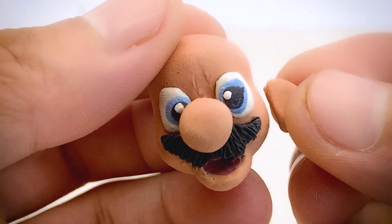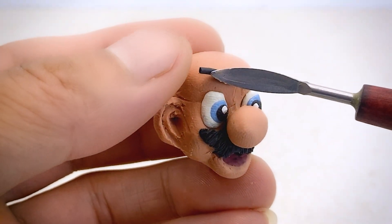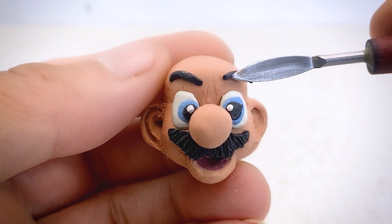Next, I'll work on his ears. I've already prepared them so I just need to attach them and make some adjustments. Mario's thick black eyebrows will complete his face.